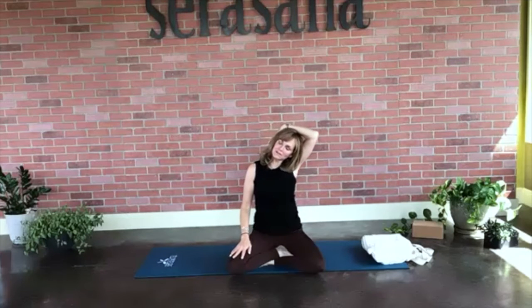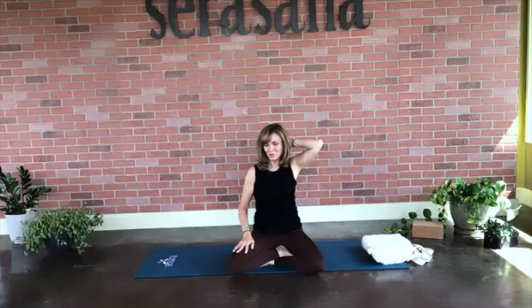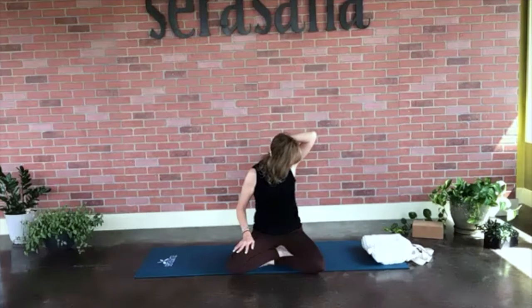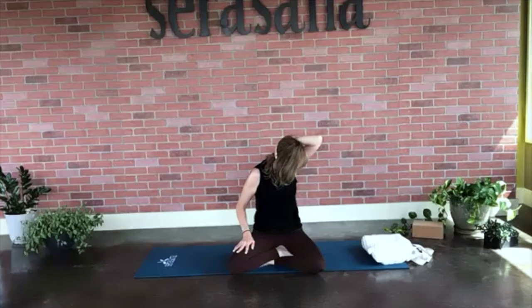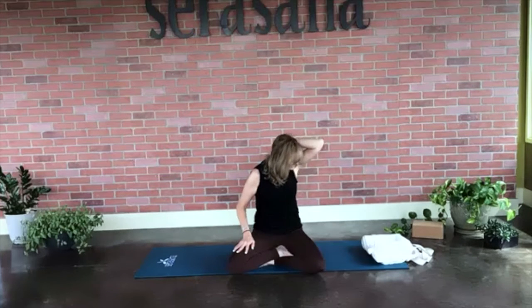Go ahead and raise the left hand. Reach it all the way across the head to find the right ear, then draw that left ear towards the left shoulder. Close your eyes if you like, fully relaxing. Inhale, exhale. Then release and place that hand right at the back of your skull. Draw your nose right to the left armpit — maybe see the floor outside the left side of your mat. Inhale, exhale, inhale, exhale. And release.